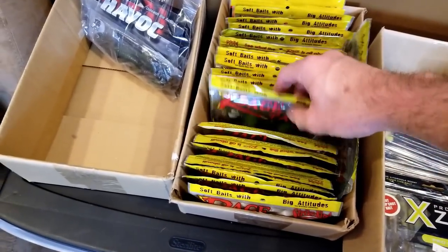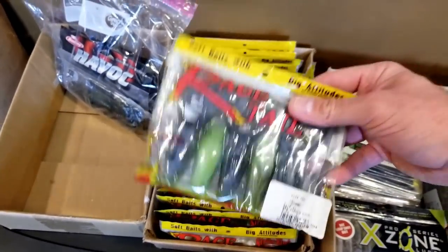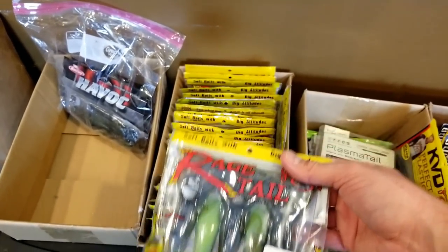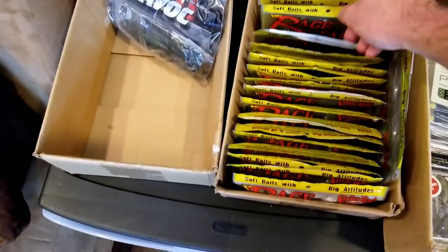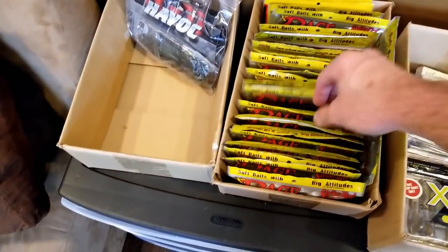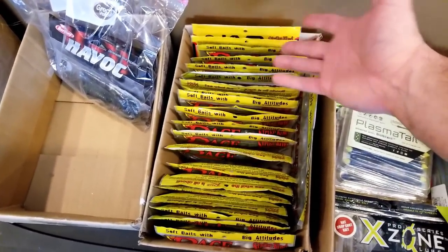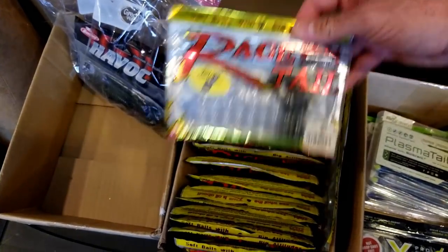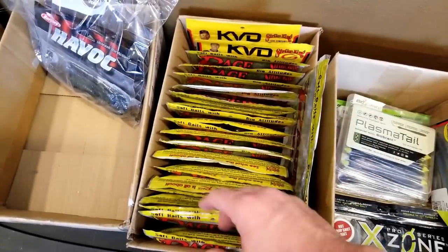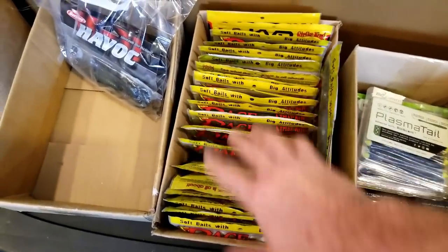Another way you can do it - these clamshells, which is one of the reasons why I like these. You can see a bunch of Rage stuff here - I absolutely love the Rage stuff. These are all extra deals I got from the Gander sale, I think I was getting these for like a dollar each. Some of the stuff is older and used. But with these clamshells you can keep them in a box like this that's almost perfect size and just keep them like that - you've got the rage craws, some rodents. Just an easy way to store those deals that are in the clamshells where they're hard. Keeps everything nice and straight.